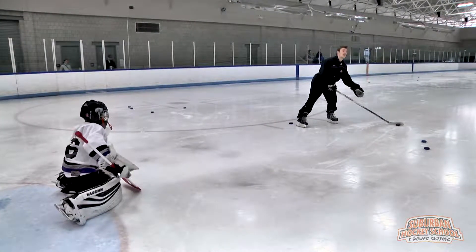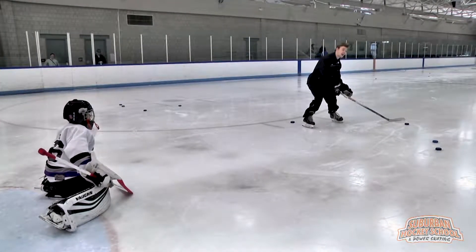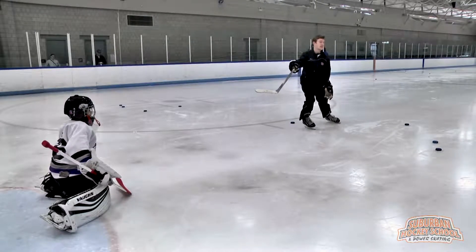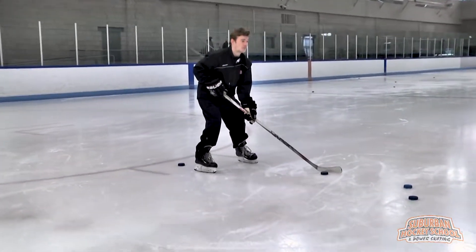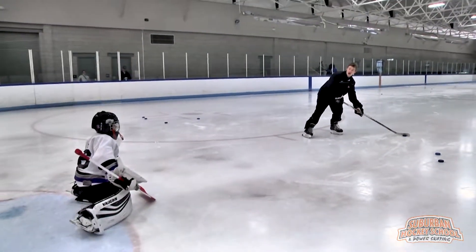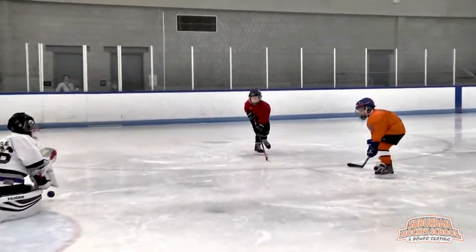Then I transfer my weight. When I shoot, all my weight's going to go from my back leg right to my front, and it's going to go right through my hockey stick into the puck. So it's going to look like this: we start in our good position, we pull it back, look at our target — boom, we come forward. There you go.